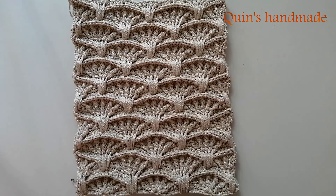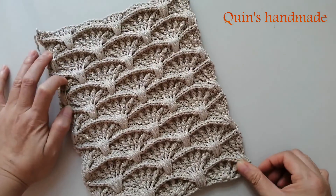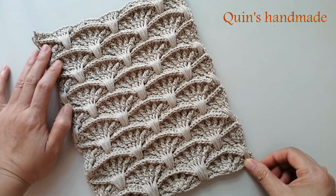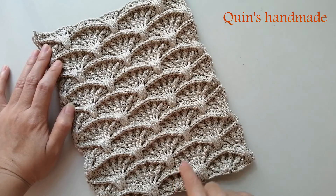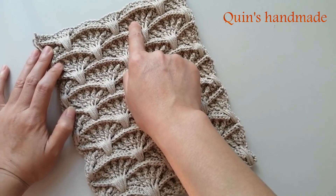Sau khi các bạn móc xong cụm hoa văn rẽ quạt thứ 10 và bắt đầu cụm thứ 11 như mẫu hoa văn trong clip các bạn đã thấy, thì các bạn sẽ dừng lại và bắt đầu chừa lỗ khóa. Cụm rẽ quạt mình tính một cụm nguyên như thế này gồm 10 cụm - xong 10 cụm rồi.